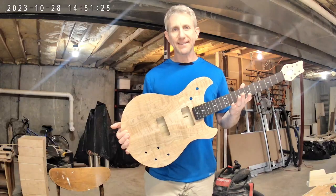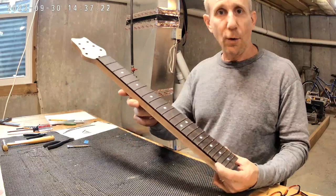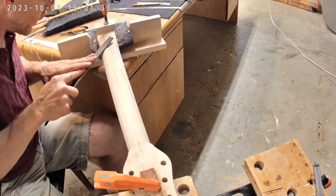I'm JD. I'm a part-time woodworker and a novice guitar player. Up until now, I've only built furniture and cabinetry. I've never built a guitar before.